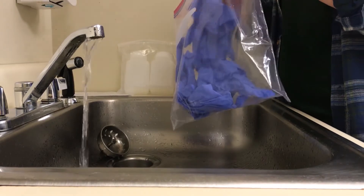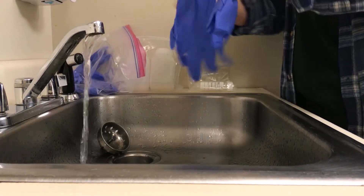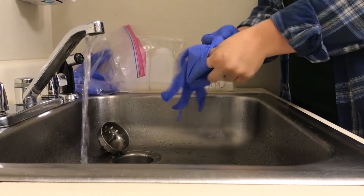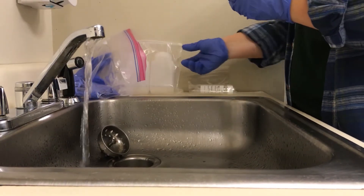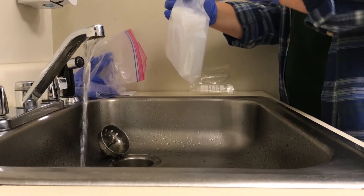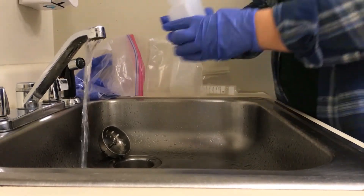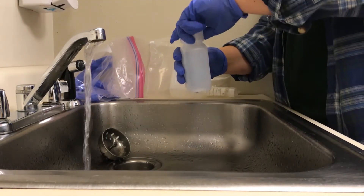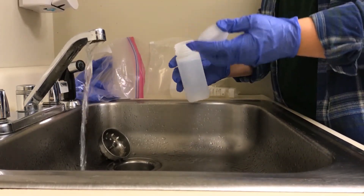Gloves are going to stay in the bag to keep as sterile as possible. We're going to put on a pair of gloves, and once these gloves go on, you can't touch anything else other than the PFAS bottles. Take out one bottle and you're going to fill it to just about here, just about the neck of the bottle. Take off the cap and you're going to hold the cap in your hand the whole time.